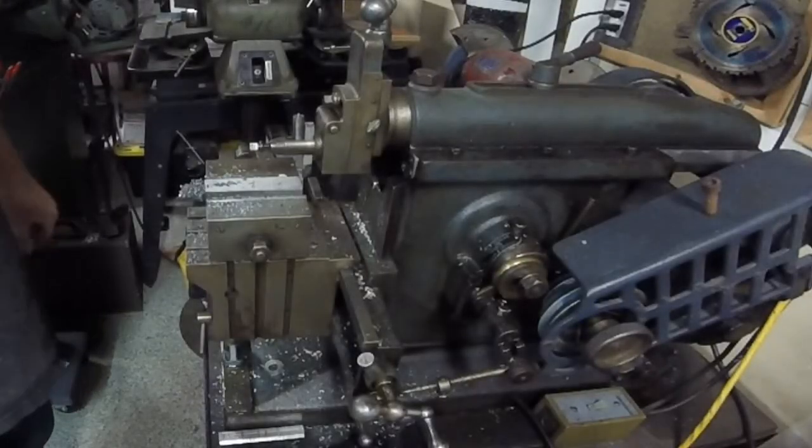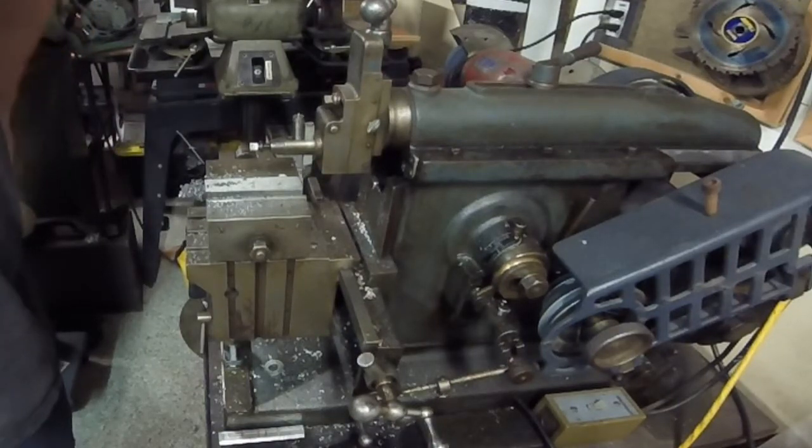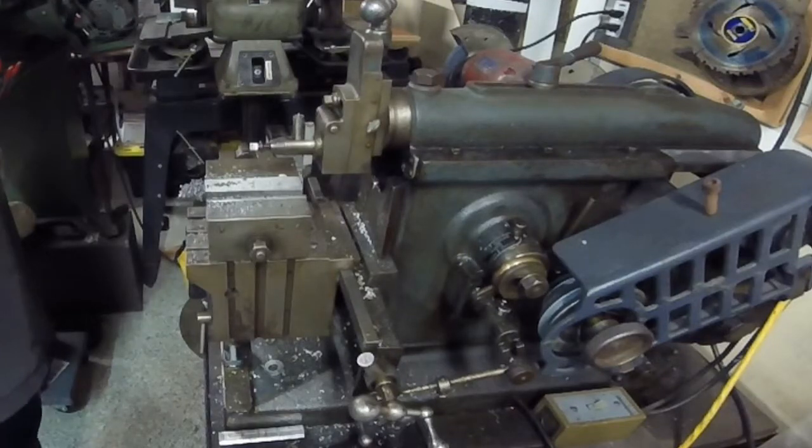How you guys doing? Back again, messing around with the shaper here — the Amco 7-inch shaper. Been asked a couple of times from a couple of different people to do a couple more videos on this stuff. Apparently you guys like to see the shapers working, and I'm here to oblige you.